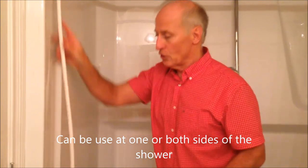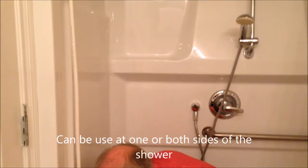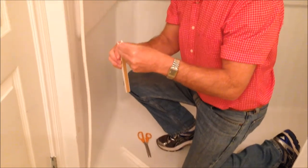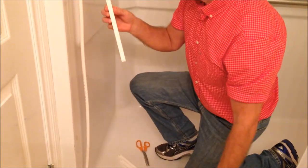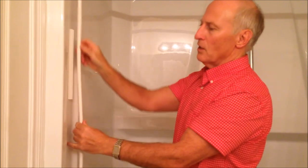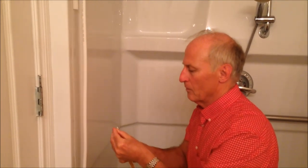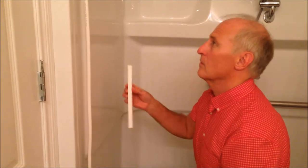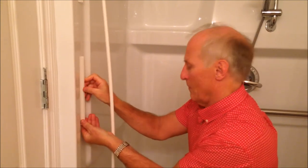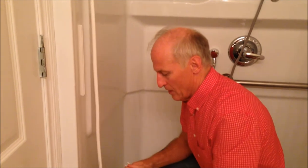You just basically hang the tube, drop it down, cut off the excess so it lies flat. Then the wall channels are very simple — peel and stick. We put one at the shoulder, one at the hips, and the last one at the knees.